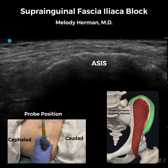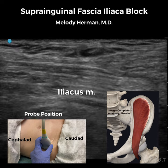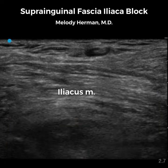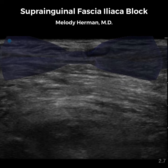The anterior superior iliac spine is easily palpable in most patients and we'll start by placing a linear probe over the ASIS. The iliacus muscle lies adjacent to the ASIS and we can easily identify it by sliding medial just off of the bone. Overlying the iliacus muscle, we have the internal oblique muscle cephalad and sartorius muscle caudad. This view is described as looking like a bow tie.